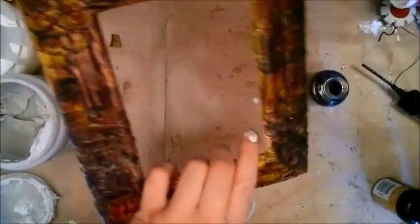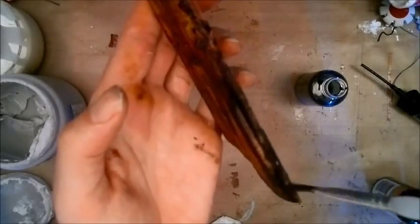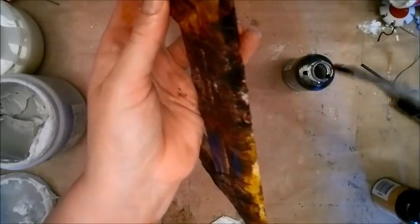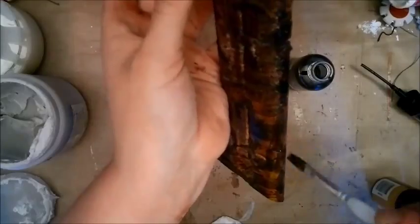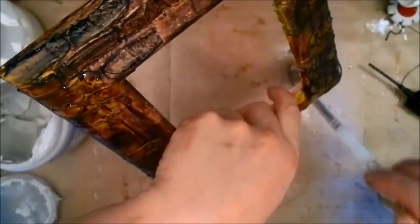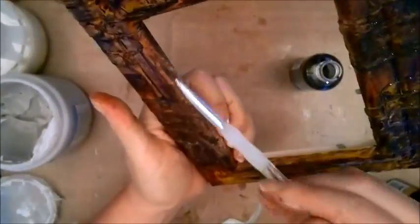I've been using my paint dabber to put some darker spots here and there. Now I'm going around the edges, dipping my brush into the color wash — the darkest color, espresso — just to finish the sides of my frame. It is turning out just so awesome, at least in my opinion.